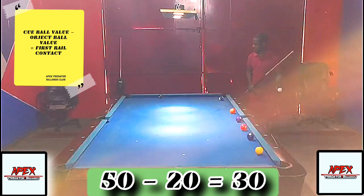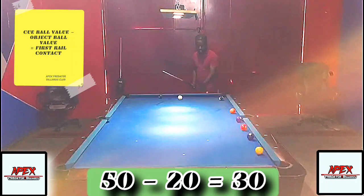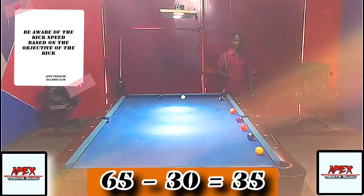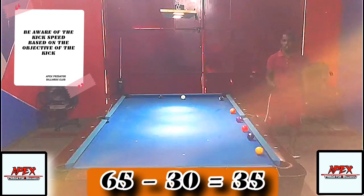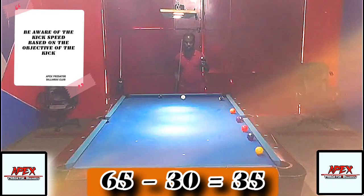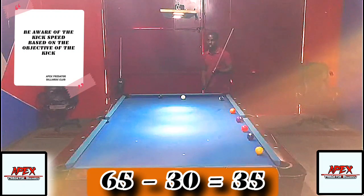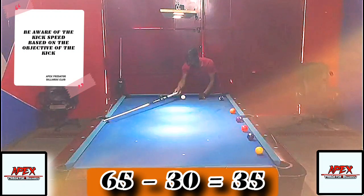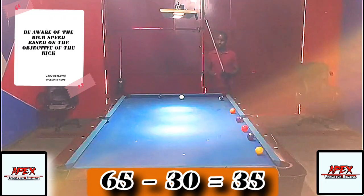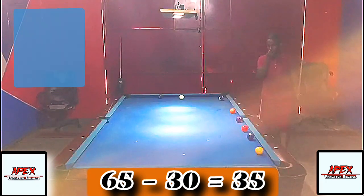Another example: say my cue ball is in between diamonds 60 and 70, so at diamond 65, and I want to make a legal hit on the three ball located at diamond 30. Taking 30 from 65 leaves 35, so I aim at diamond 35 on the long rail. That should give me a legal hit on the three ball.